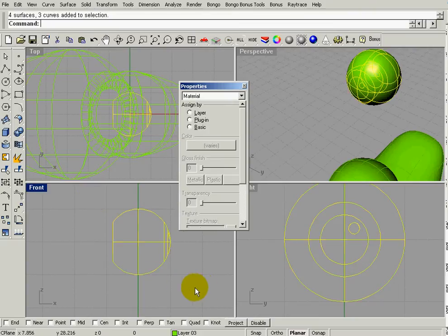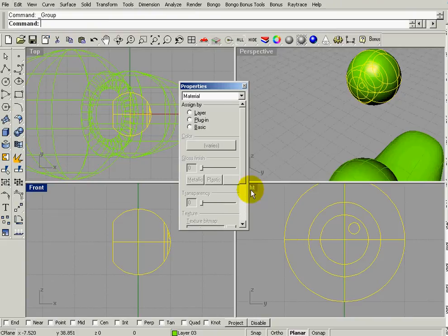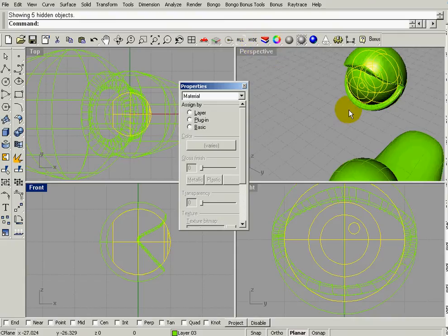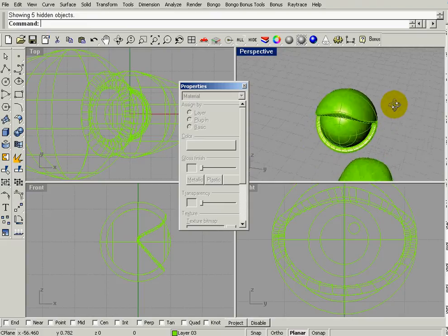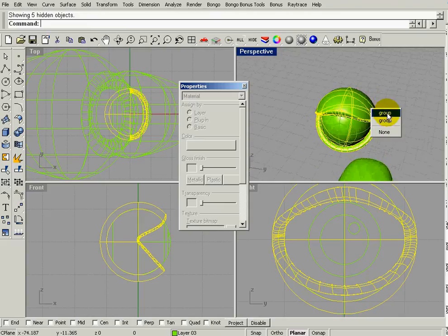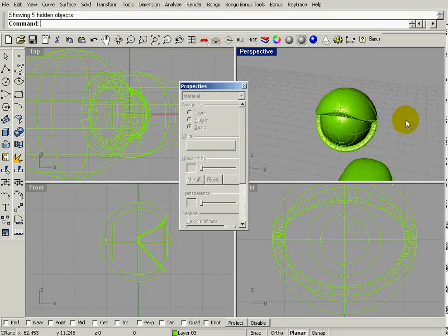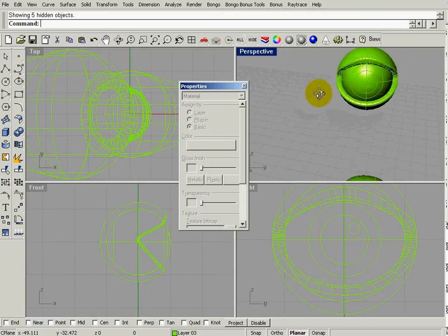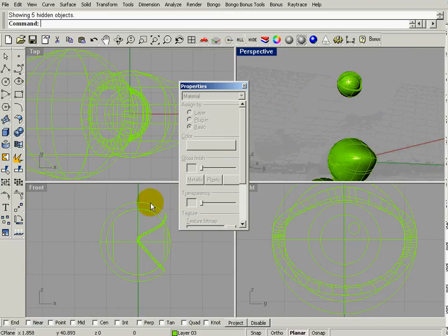It would be a good idea to group that and definitely a good idea to save. I'll right-click on the Hide button to bring the eyelid back. I haven't put any material on it, so I'll do that now and give it the same color as the body of the duck. Now we've got this floating eyeball and we need to resize it.